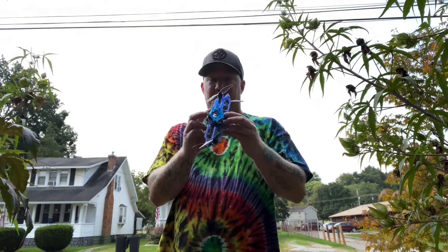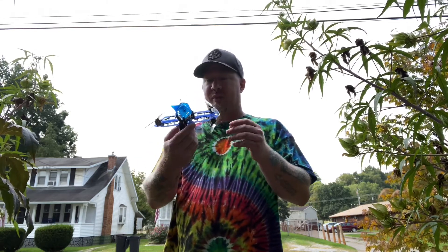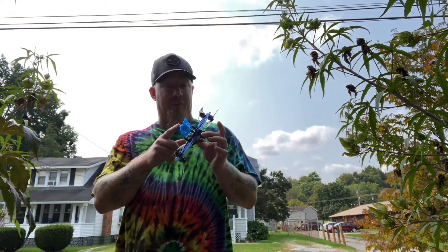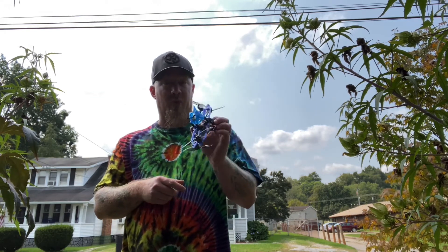I'm blown away — I'm almost speechless that it flew. Those rolls were so tight, so tight. This thing's going to be insane. Let me know what you think of it. I'm going to go in now, get my FPV mounted up, charge some packs, get out and rip it, and see what it can really do.